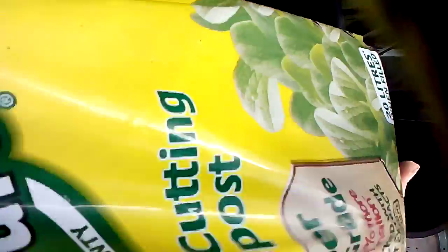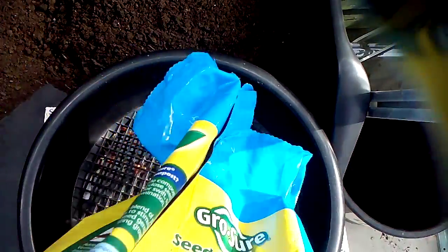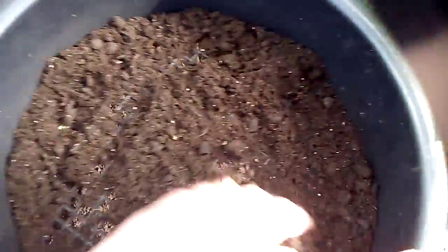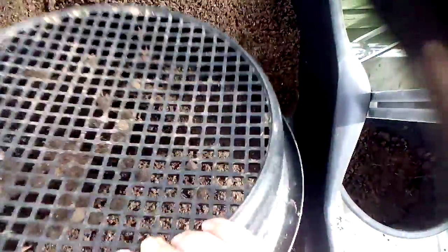First of all I've got some growth or compost — seeding compost. You don't have to use this brand or make. All I'm going to do is put it through a sieve and give it a quick sieve, just to make sure all the lumps, bumps, and twigs are removed. If I was really particular I could have broken the clumps down further.